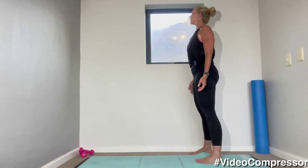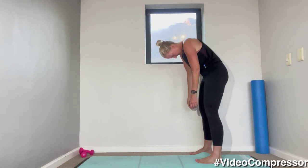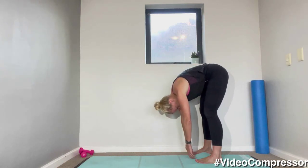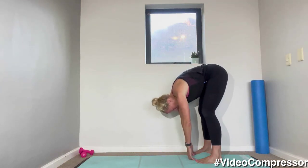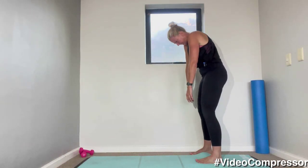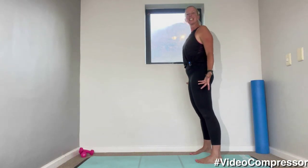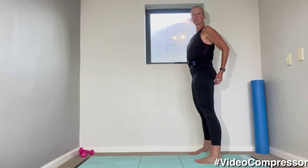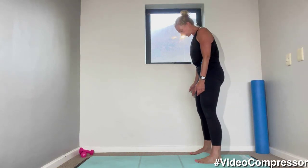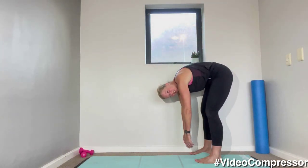Let's go for two more — breathing in and out, rolling down one vertebra at a time, and on a breath out curling up, stacking those vertebrae, feeling a beautiful stretch between those segments. Last one then we're going down onto the floor — breathing in and out. Let those arms hang completely down to the floor, head relaxed, and coming down onto your knees.